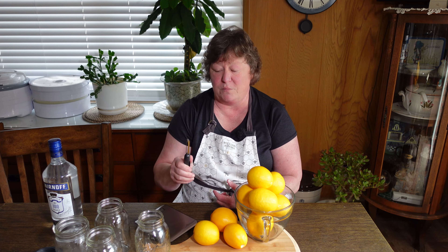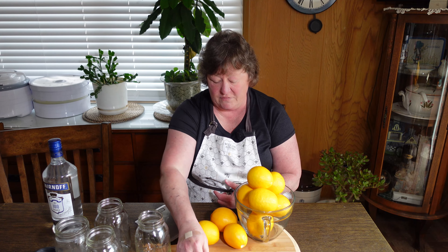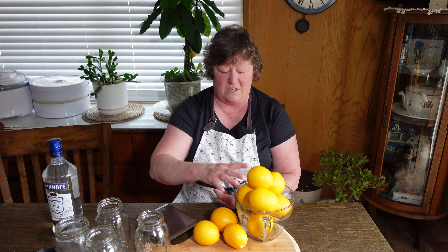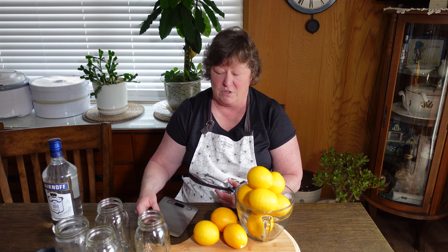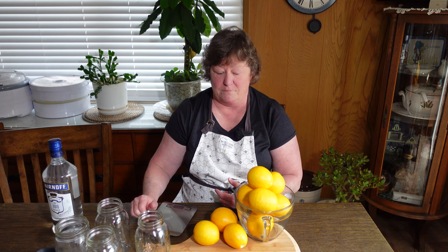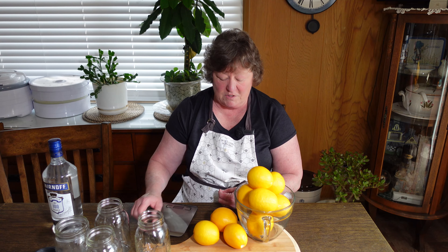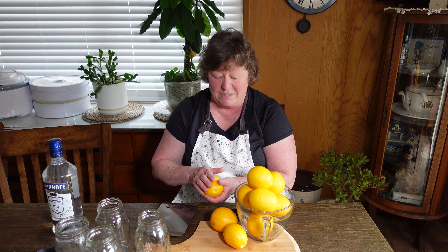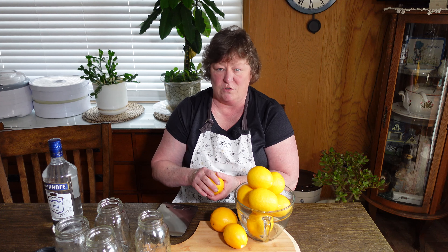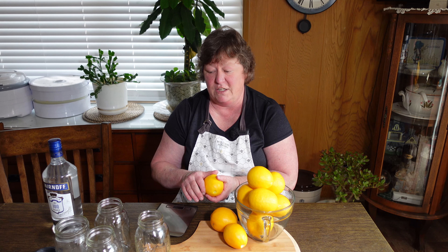You need a nice sharp vegetable peeler, and because I'm dividing this into jars I want to make sure it's equal — that all of the vodka gets equal amounts of lemon peel. So I got my kitchen scale out. The biggest time-consuming thing here, after cleaning these organic homegrown lemons, is to make sure we get them all peeled with no pith left behind. That will make everything bitter, and that's not what we want.